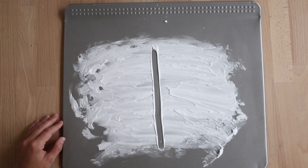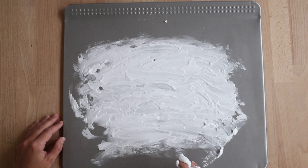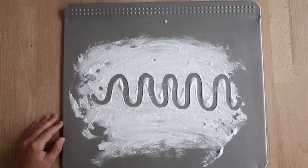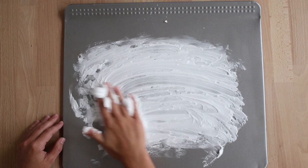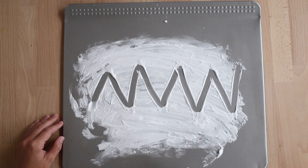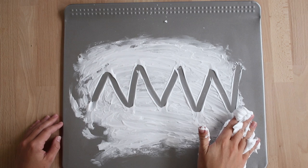Now I would like you to draw a straight vertical line. A vertical line is up and down. Excellent. Now erase your vertical line. The next type of line we're going to draw is a hill line. Go ahead and draw a hill line. Now erase your hill line and draw a zigzag line. Go ahead and draw your zigzag line. Now erase your zigzag line.